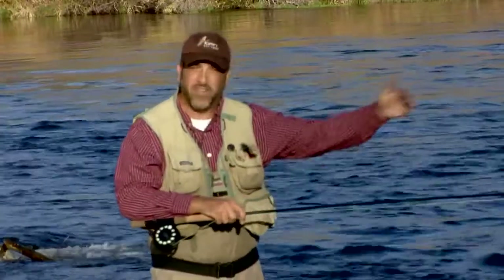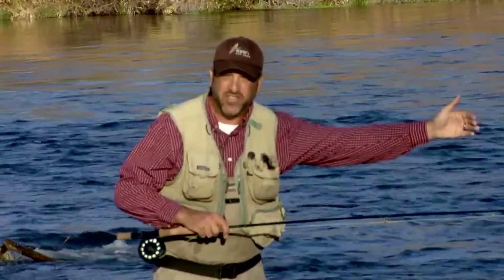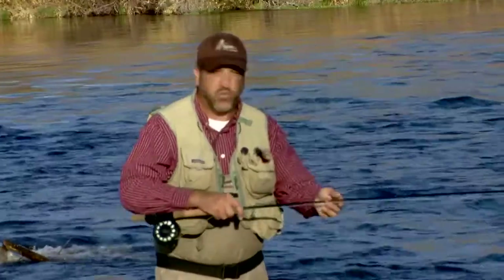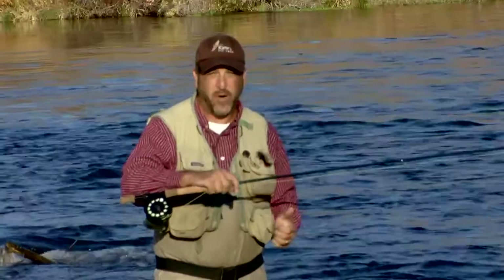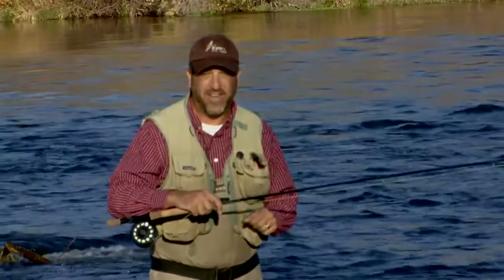Switch rods, because of their length, allow us to control our presentation at further distances, keeping our fly in the water longer. Switch rods can also be used for overhead casting — if I'm fishing on the surf, if I'm fishing in a lake, the switch rod's a great way to go. One of the most practical applications for this rod is spey casting techniques.